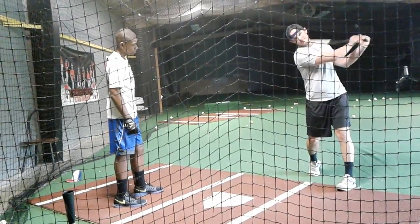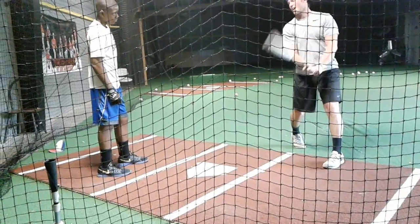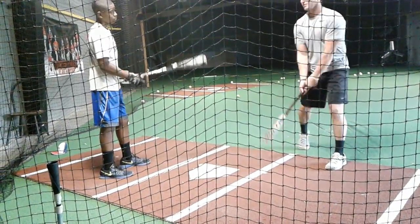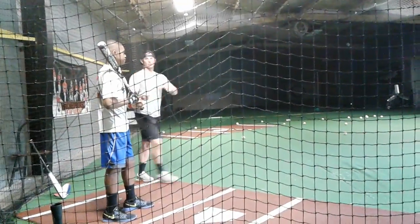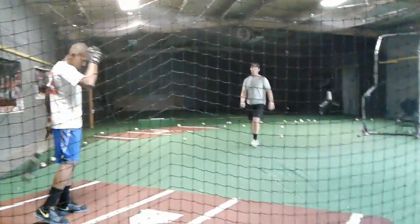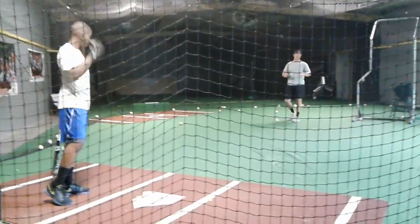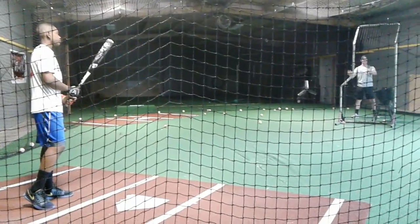Instead of pushing through like that, you'll go here and just topspin. You can still barrel it up, whatever you want to call it — the ball's just going to go. Don't think about that too much, just think about pulling down on it, pulling your back knee down. Your extension and stuff will take care of itself.